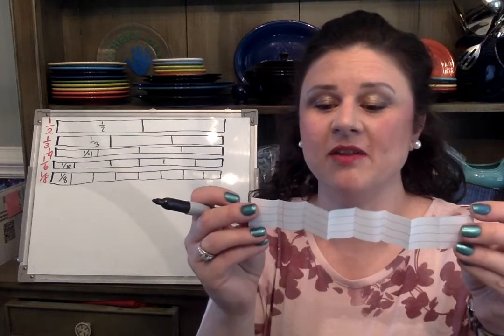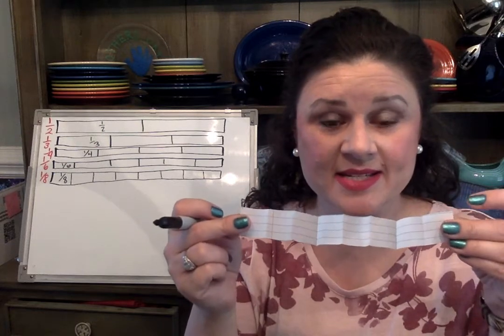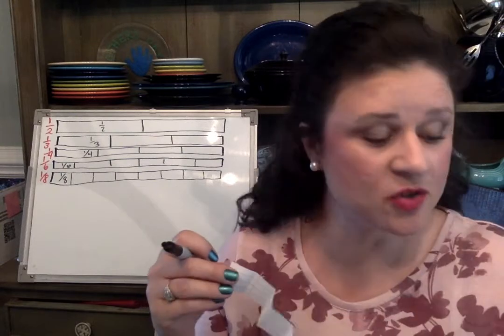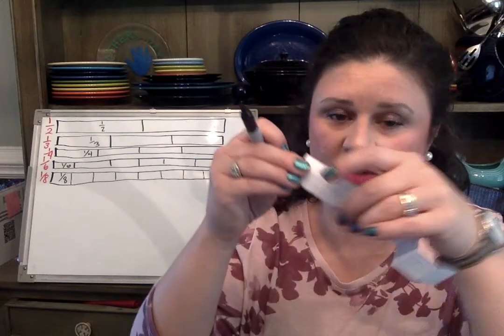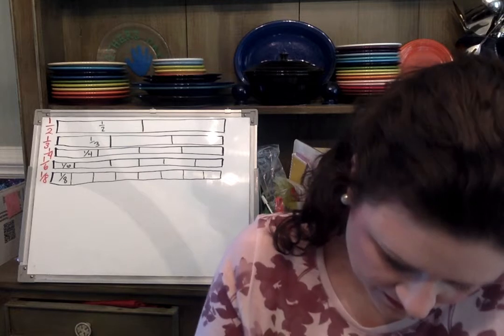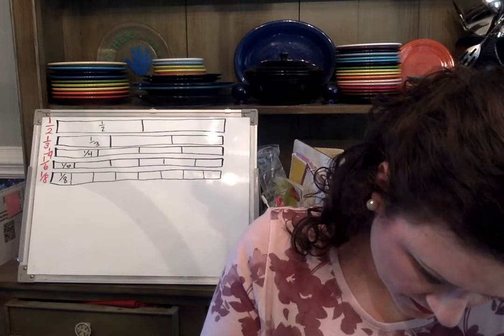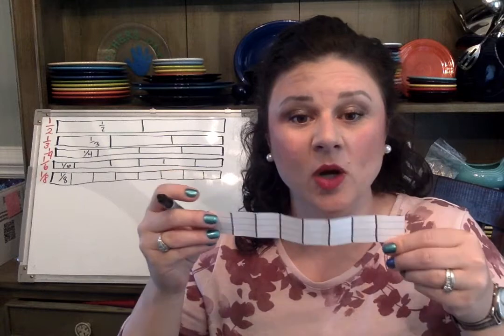When I open this up, I should have seven creases. If you don't have seven creases, don't try to refold this paper — you'll end up with a lot of lines. Just toss it to the side and pick up another strip; you can cut more strips from your paper. Draw your seven lines for the seven creases and label each piece one-eighth.